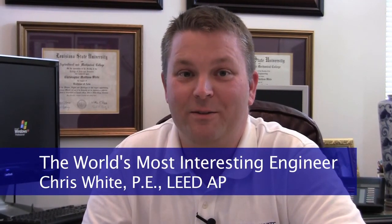As the world's most interesting engineer, it's not often that I use drywall, but when I do, I use Chinese drywall. So, stay corrosive, my friends.